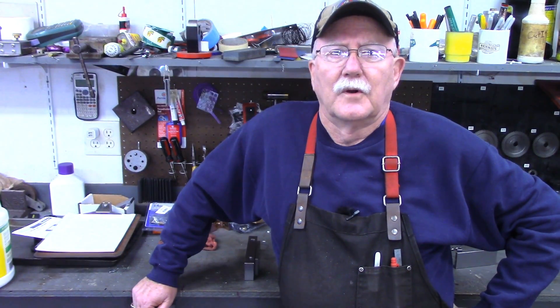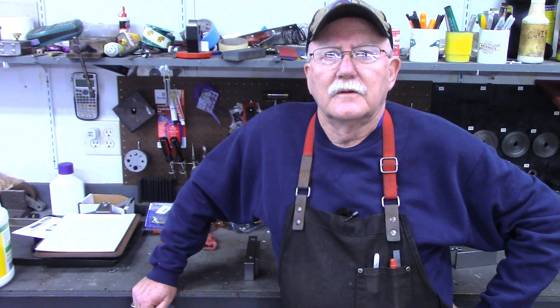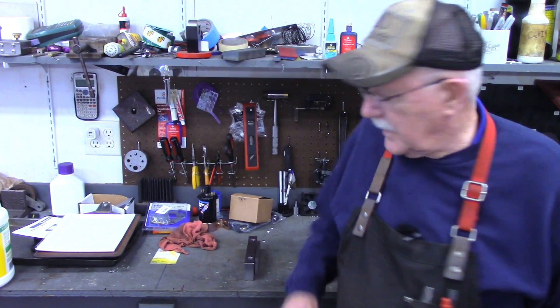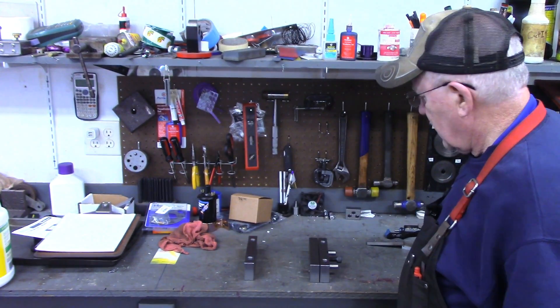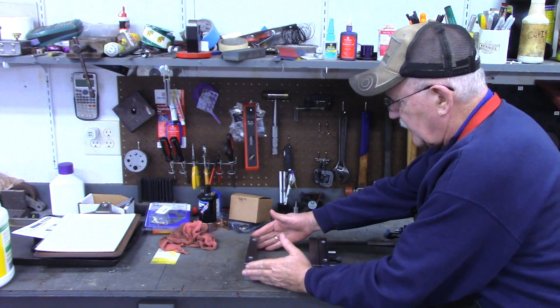Hello and welcome back to the Tin Barn. I'm Pragmatic Lee and in today's video we're going to do a little bit of tool making again. In a previous video I showed making a two-piece mill vise that clamps down to the mill table.